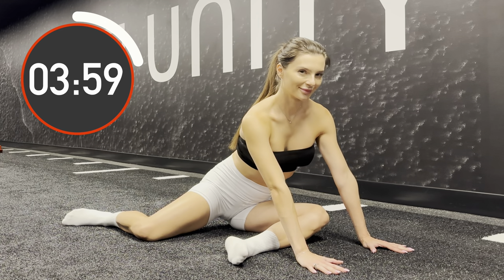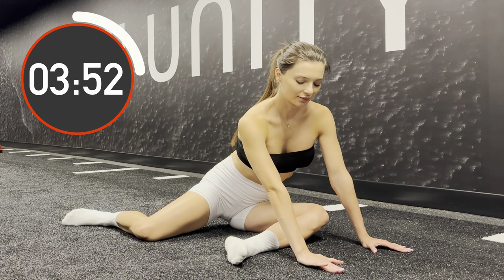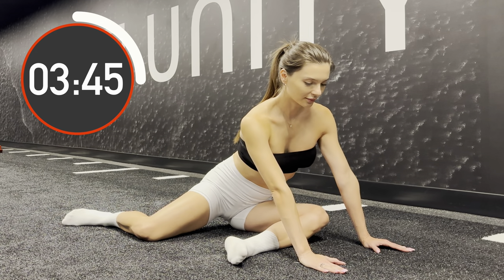At the same time we try to keep our back as natural as possible in a neutral position. It's okay if you raise one of your thighs off the floor. All our weight is applied to the other side.